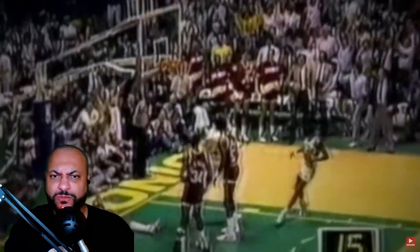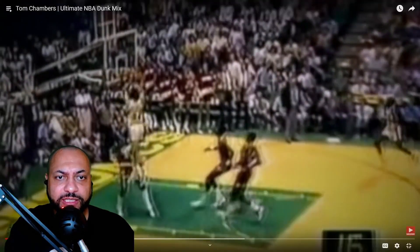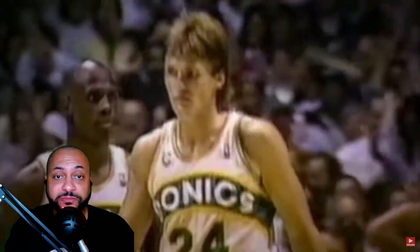Look at Chambers' head, dude — look at that! Yo, he's crushing the ring, I'm gonna be real with you. Oh my god!